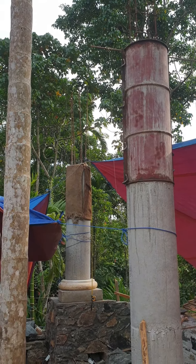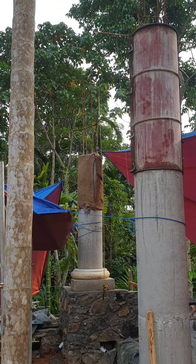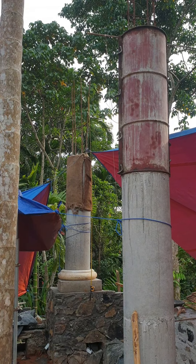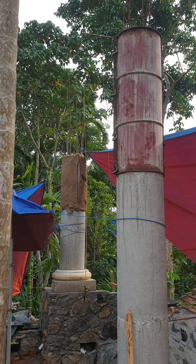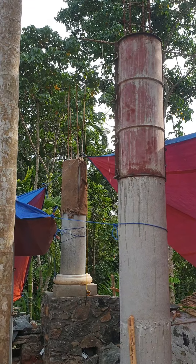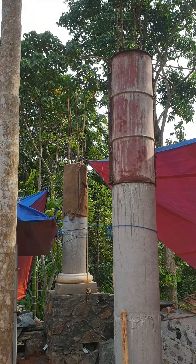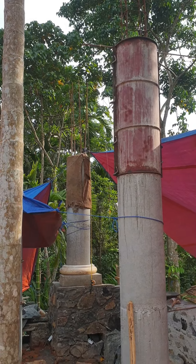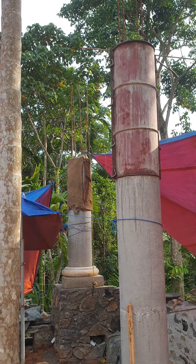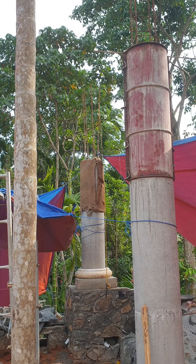Unfortunately, we see many people building nice houses with columns who don't know about these classical rules. For those who do know, it looks like someone had the money and the wish but didn't get the right advice. So in this video I give you advice: do your columns the right way according to the classical masters' rules, and you will have a fine column that knowledgeable people will truly appreciate.